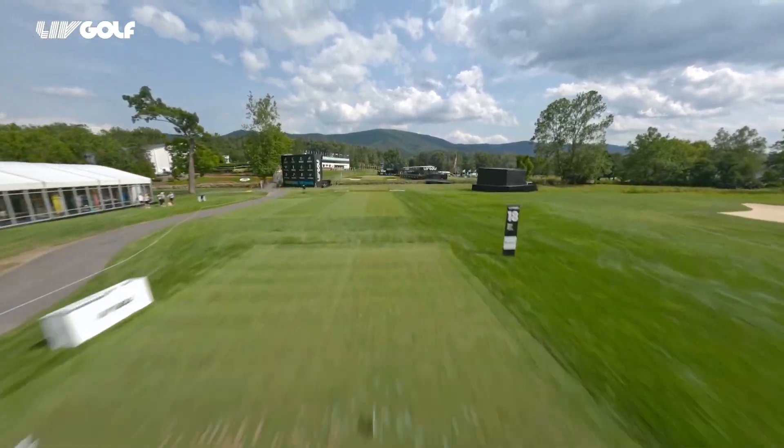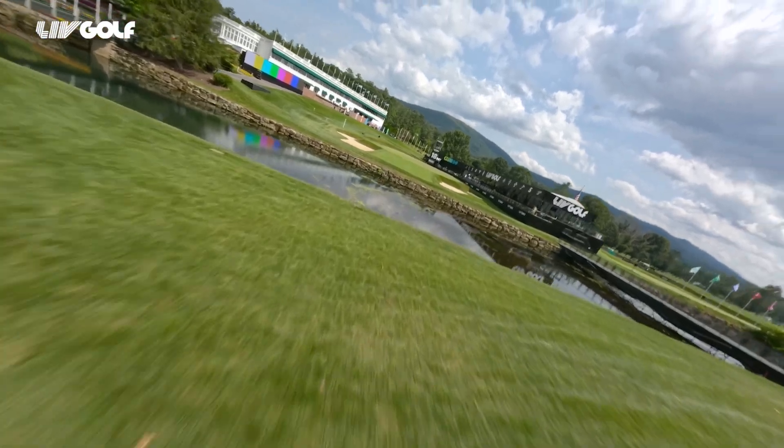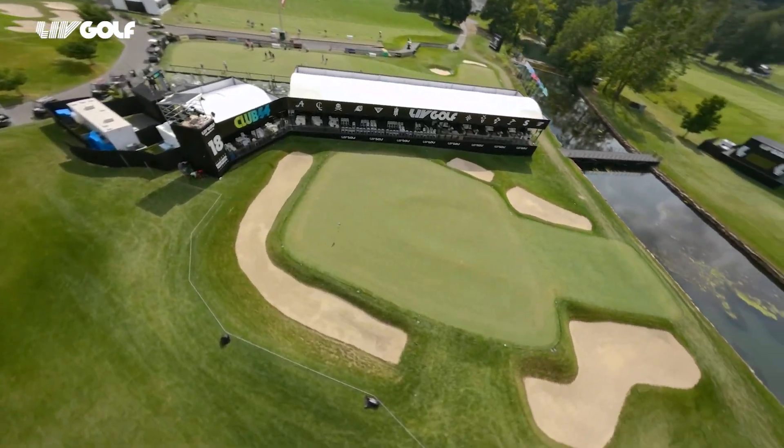It's not often that you see a par 3 18th hole, but that is just one of many things that make this closing hole at the Greenbrier as unique as the property itself. All right, we have 170 yards to the center.